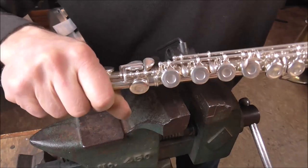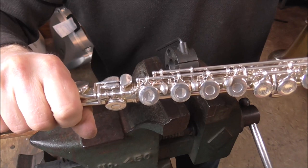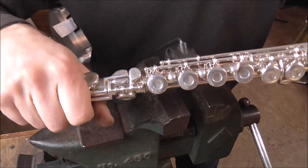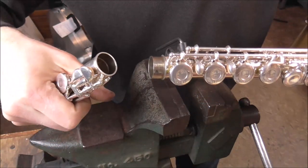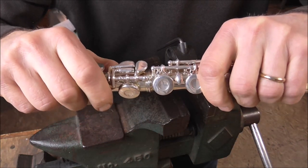Let's try this again. Okay, that is what I want. The joint is tight — if I pull straight it comes off hard, which is good, but if I twist it, it comes right off. Also, the joint does not wobble anymore. That is what I'm looking for.